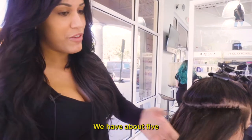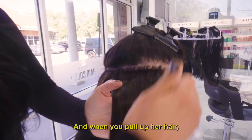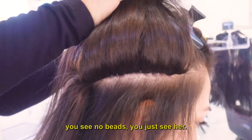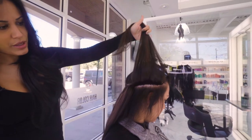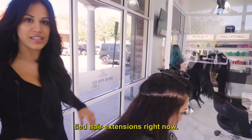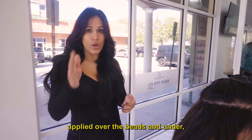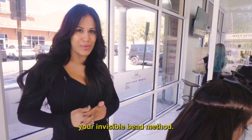We have about five wefts in this row right here. And when you pull up her hair, you see no beads — you just see hair. It's one of the hottest new trends in hand-tied hair extensions right now. Hand-tied hair extensions applied over the beads and under, and we're gonna sew them together, and that's gonna make your invisible bead method.